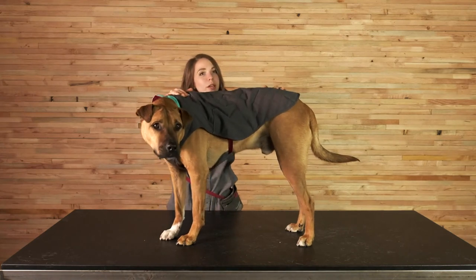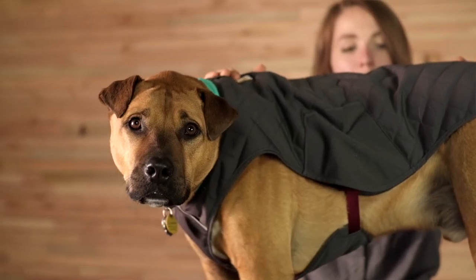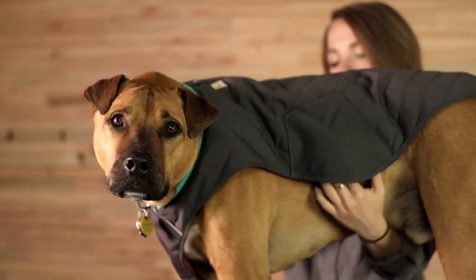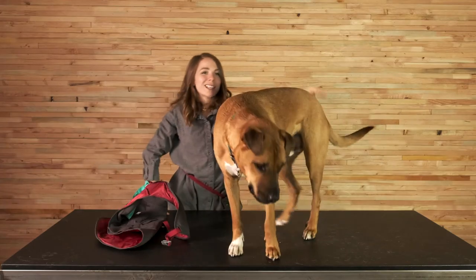And this is a pretty true fit. Bernie is about 31 inches around and he's wearing a medium Stumptown jacket here. To take it off, I will unclasp the side release buckles and then take the jacket and bring it gently over his head.